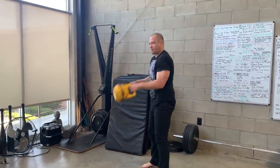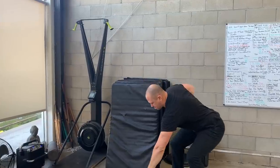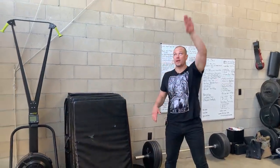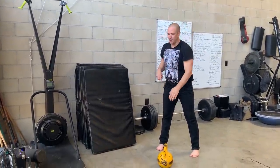For our clean and press, we would do our clean, lock our glutes, press, bring the weight down, and then push it back. For our snatch press, we are going to go all the way into our snatch from the top, bring it down, press all the way up, and then snatch back down.